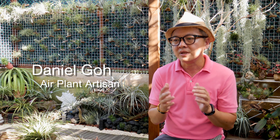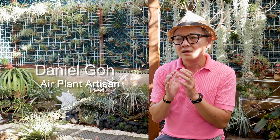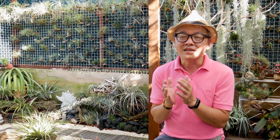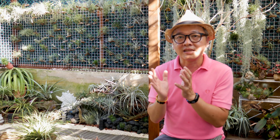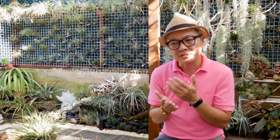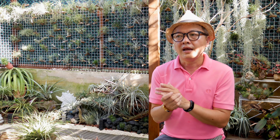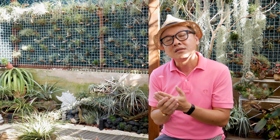As a beginner, it's good to choose species that are the most, easier to grow. Most air plants are quite easy to grow, but of course there are easier ones — what we call the beginner's air plant. A species that is easy to grow is the Ionantha species. And there are common ones also, like the cotton candies.